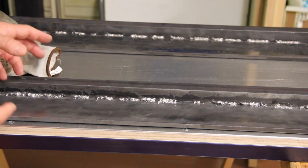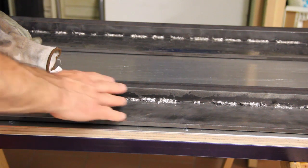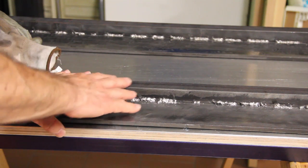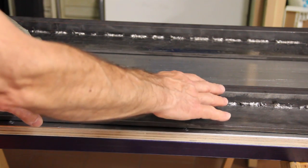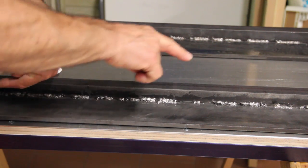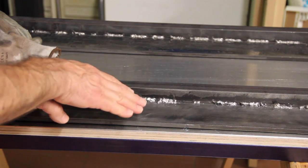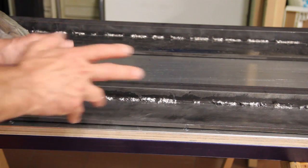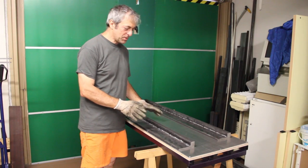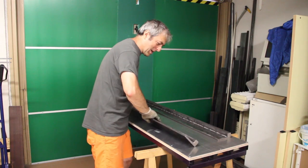Maybe this is because this part is larger and has more mass than this one, and when welded and heated, it pushed the part in this direction and forced the part below it into a little bow — that's my guess. So the next step is to weld these two parts together.